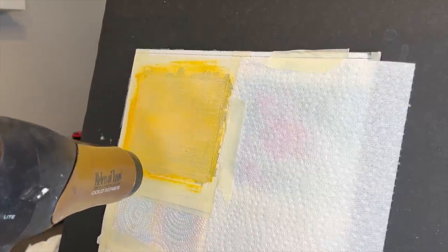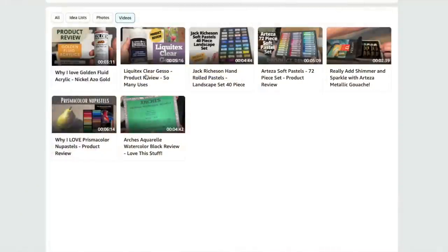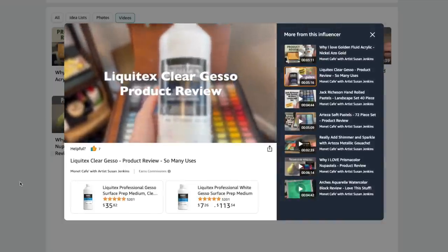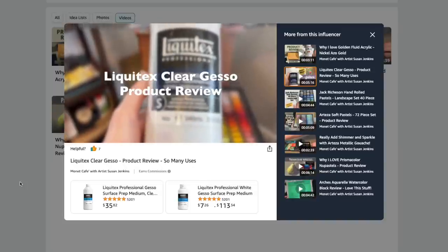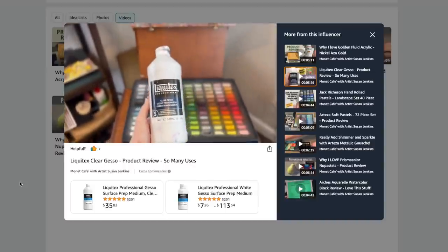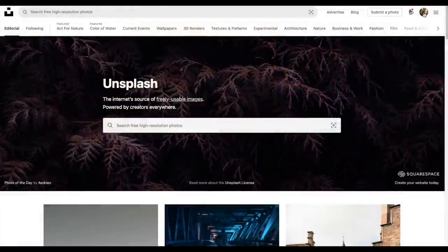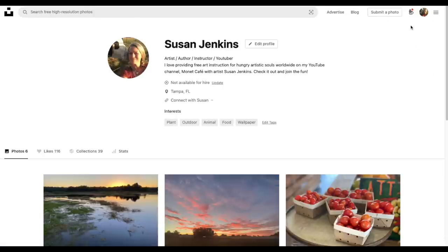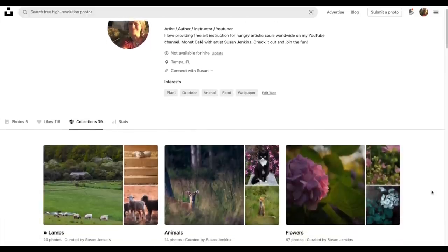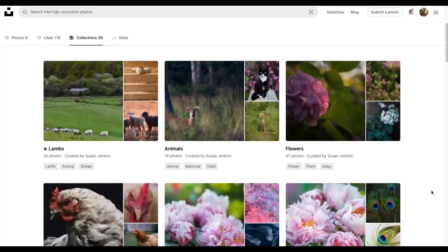Now let's get to the tutorial in soft pastel. I do have a product review video on Liquitex clear gesso on my Amazon shop — I will include a link to that review video in the description of this video. The reference image is from unsplash.com, which has quickly become one of my favorite ways to get copyright-free reference images. It's a great website — you get really great professional photographers who upload their work and it's copyright-free, so you can use it to paint from without any challenges.